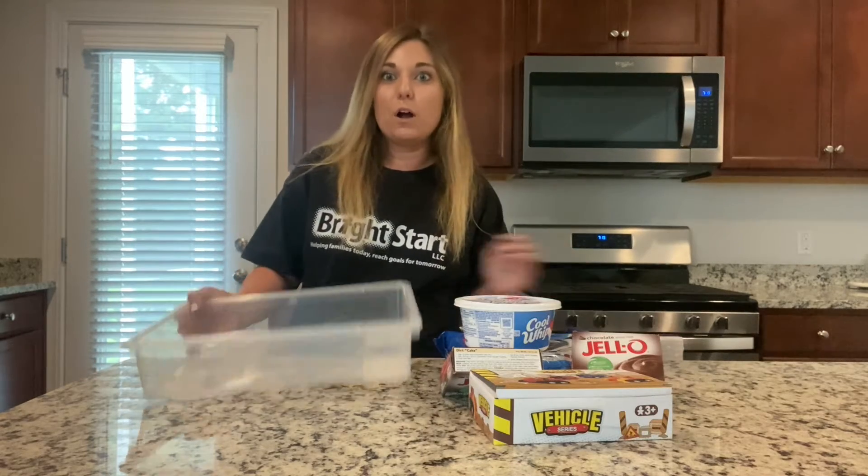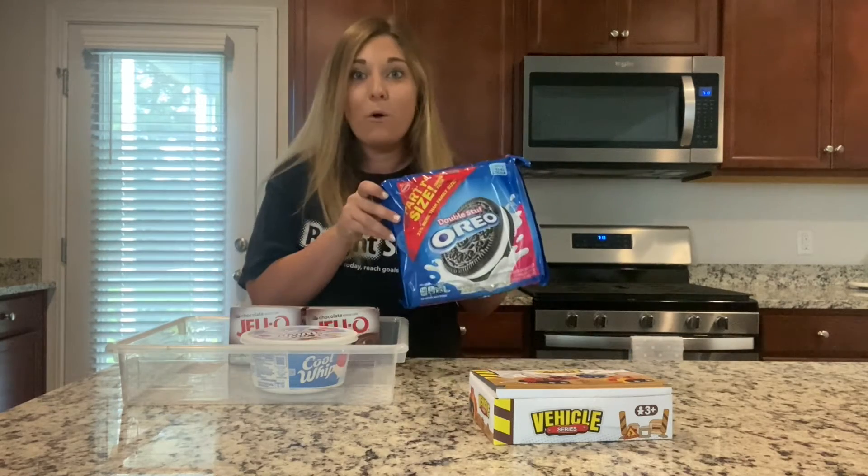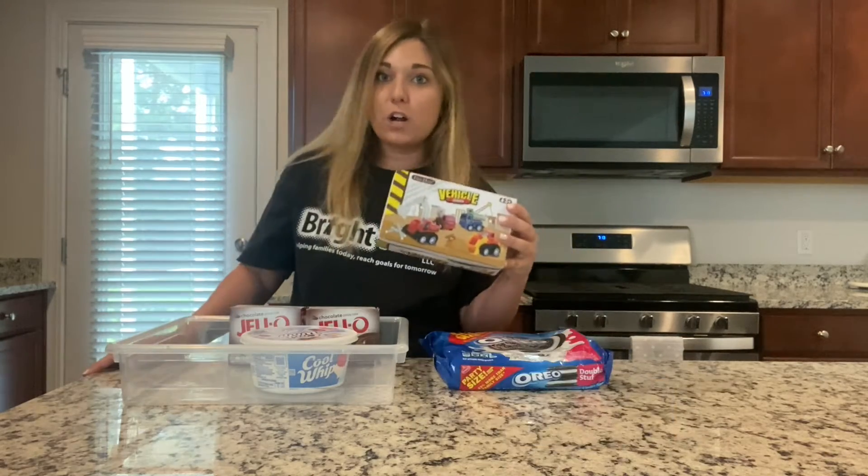First, like always, you're going to start out with your bin, some Cool Whip, some jello packets, some Oreos, and your favorite construction vehicles.